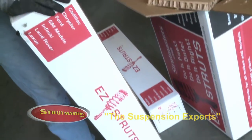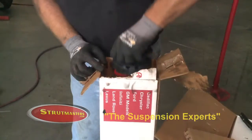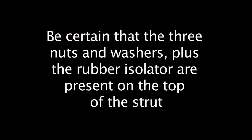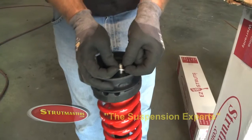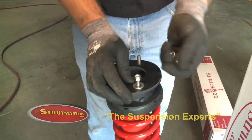Now remove the Strutmasters conversion kit from its container. Be certain that the three nuts and washers plus the rubber isolator are present on the top of the strut. Remove the nuts and washers before attempting to install the new strut.